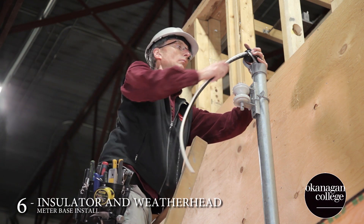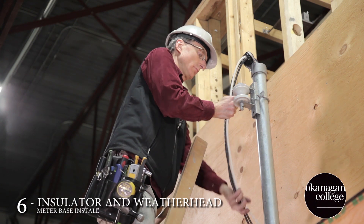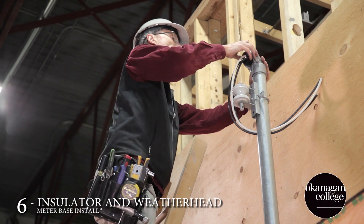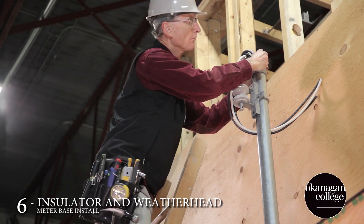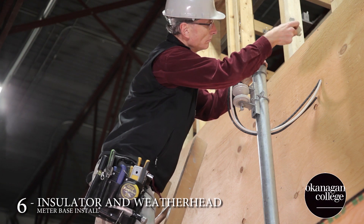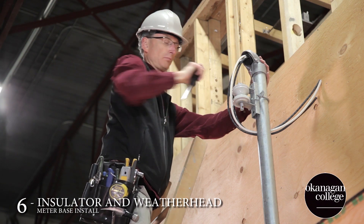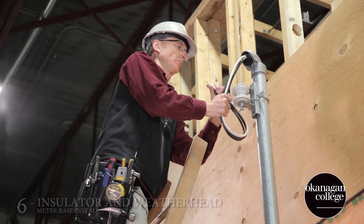Tom had to form the conductors a little bit in order to get the bushing in. However, many supply authorities are not going to want you to form the drip loops. Once everything's installed and tightened down, we'll have to do one final check to ensure that all of our code distances have been met and this installation will be complete.